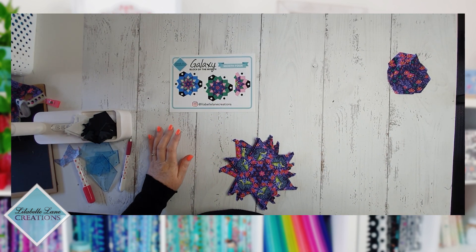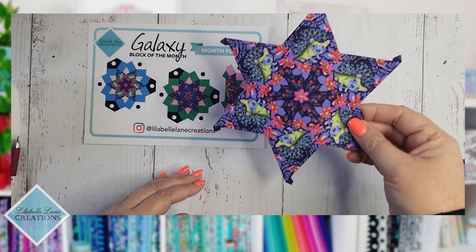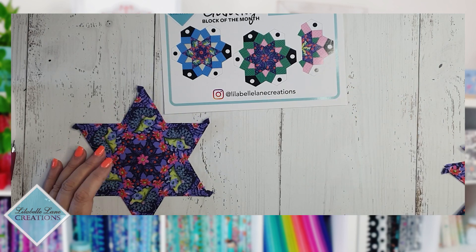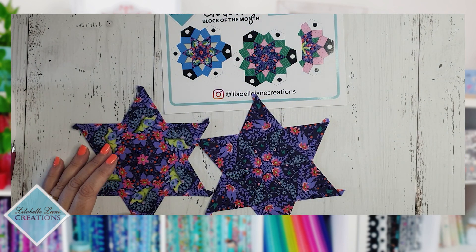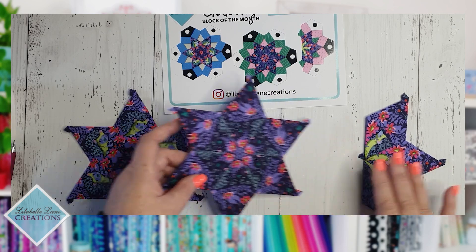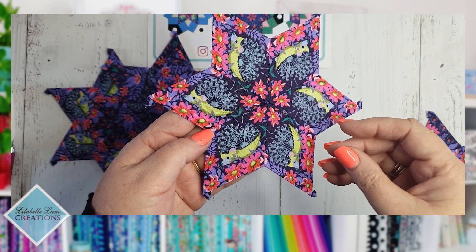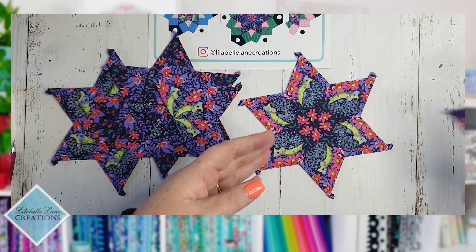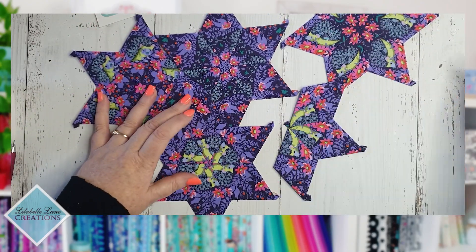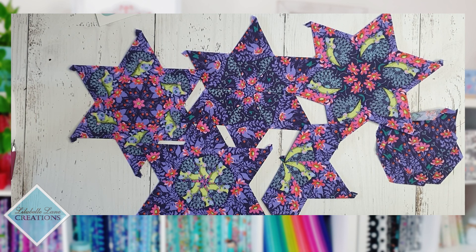Here's what I made from my fat quarter. These were the two and a half blocks we're making this month: the center of the blue one, the center of the one with the green stripe, and the half center for my cute little half block. In addition to that, I managed to get six hexagons for the other hexagon quilt, plus two other full centers — this cute little guy and this one here. Out of my fat quarter I got four complete centers, a half center, and six hexagons for my other quilt.